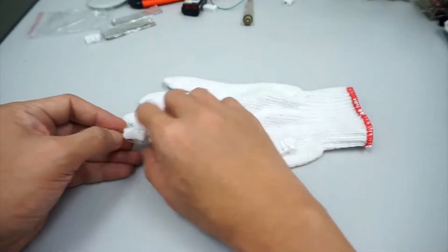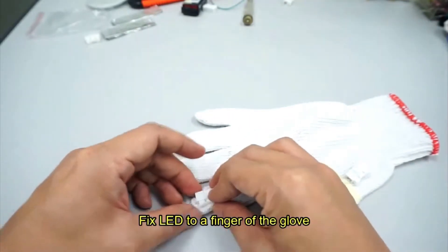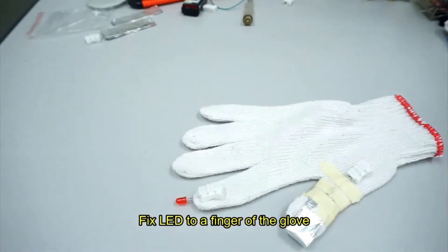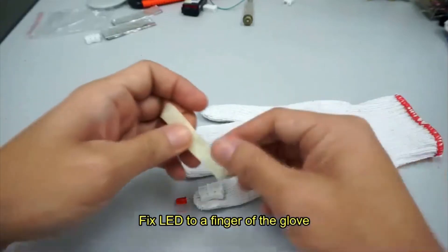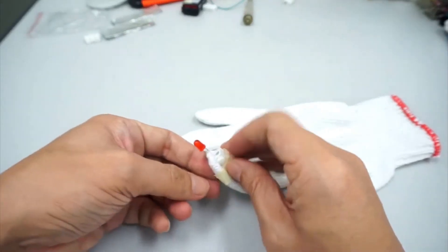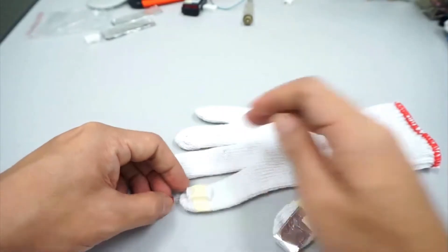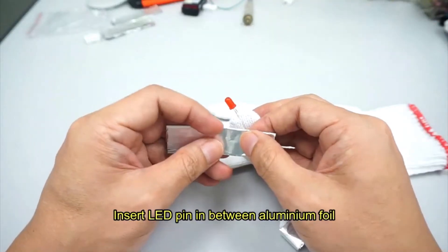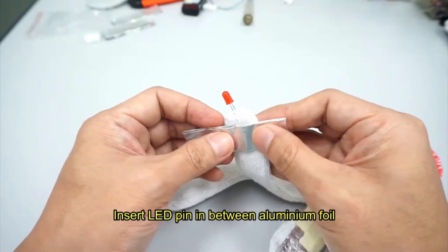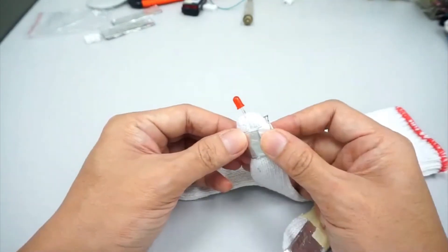Fix the red LED to the first finger of the glove. One pin should be at the bottom of the finger and the other pin, with the connector, on top of the finger. Fix it with some sticky tape. Take a piece of aluminium foil, insert the pin of the LED in between the foil, and fold the aluminium foil around the finger. Then stick it using sticky tape.